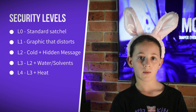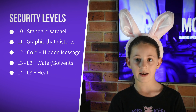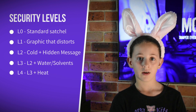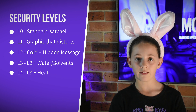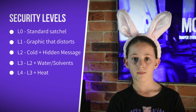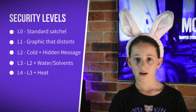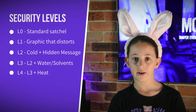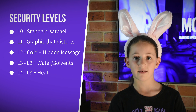Level two is your typical tamper-evident bag. It has a strong adhesive with a hidden graphic, so when you try and open it, you get the word 'void' or similar across the seal. Cold attacks like using freon don't work on these. Level three is a level two bag, but the ink used for the hidden graphic is sensitive to water and other solvents. You will usually see the ink bleed and get destroyed if you use any chemical, making it obvious it was tampered with.